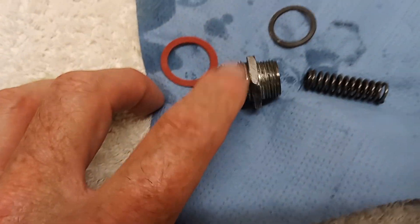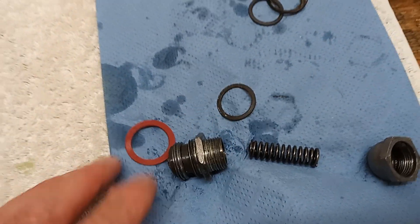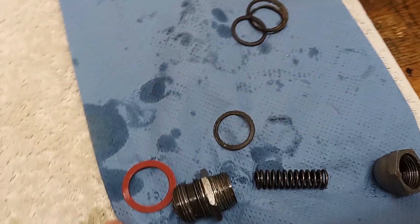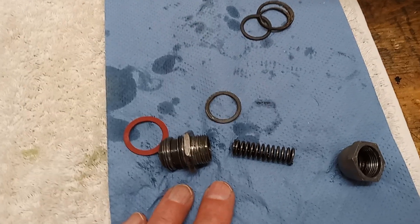I'll also put some thread lock on to try and stop it leaking, because it's such an awkward place to get to - if it does start leaking it's a real pain.